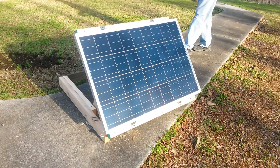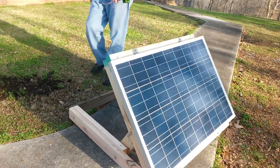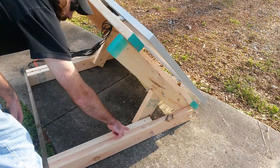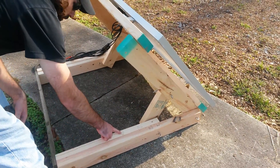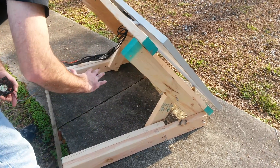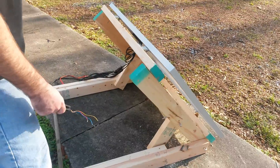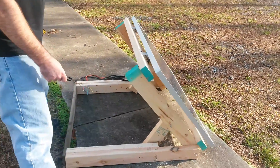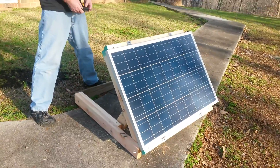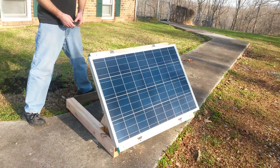New project looking good! One more thing — it is adjustable. We have a winter setting, a spring and fall setting, and a summer setting. It will rotate back so that when the sun gets at a higher angle, we can align it to the sun a lot better.